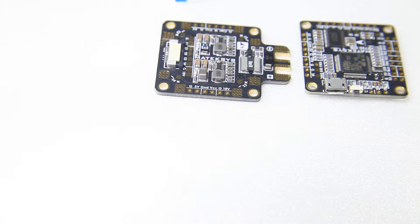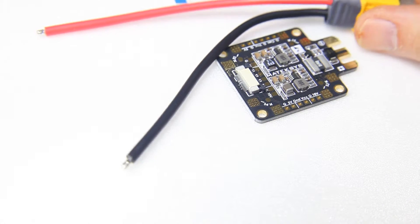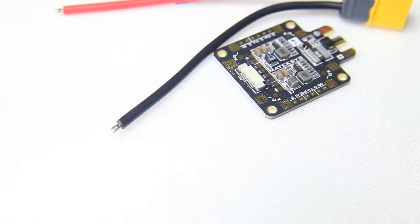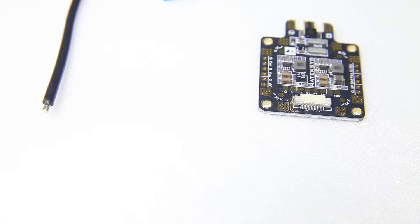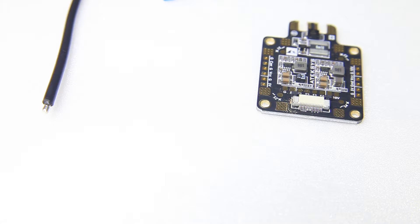I'll solder up the wire and the XT60, pre-tin all the motor current outputs and signal outputs. I'll be running my FPV equipment — the camera and the VTX — from the 10-volt output of this PDB. I could power both straight from the battery, but these electronics blocks also filter out noise, so your camera and VTX will have a cleaner current source, resulting in a cleaner FPV experience.